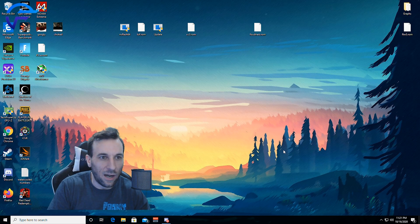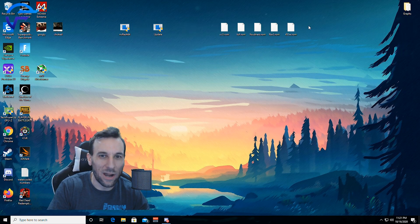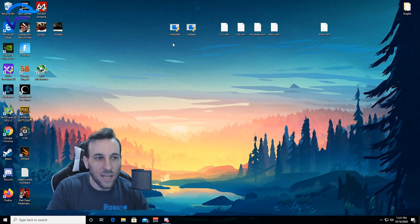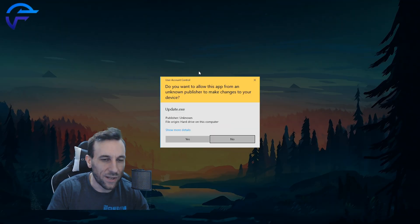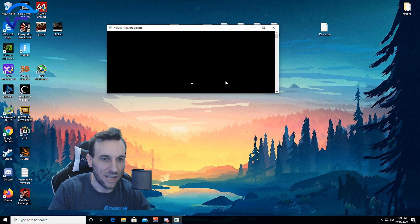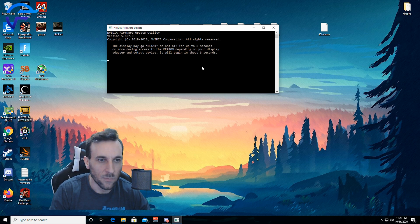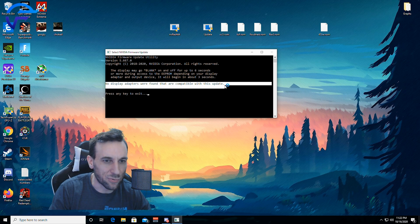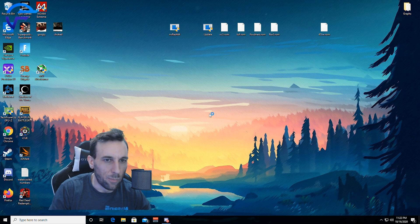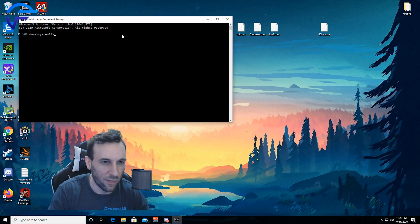Alright guys, I'm gonna show you this really quickly. You can see I already have all these BIOSes here — I have the 450-watt ROM already saved. So this is the file you download from the EVGA forum — the 450-watt for the FTW3 BIOS. But watch what happens when you try to update: it's gonna tell you there's a board mismatch. EVGA did this on purpose because they don't want you to flash the 450-watt BIOS on the XC3 — 'No display adapters were compatible with this update.' But we can get around their little trick with a little trick of our own.